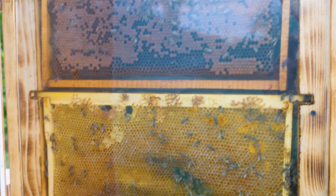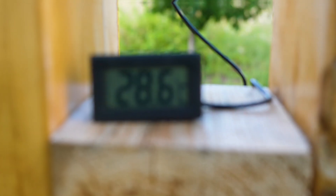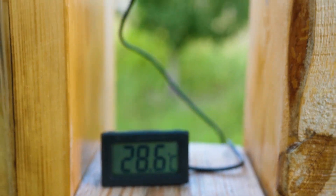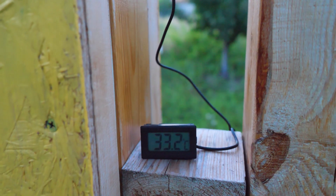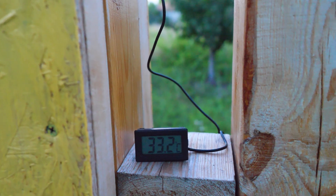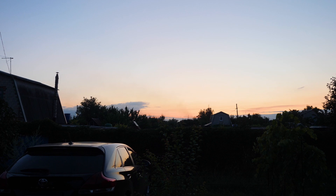Earlier I placed a temperature sensor in the hive. For the accuracy of readings, it was placed exactly in the middle — two frames at the bottom and two at the top. The hive thermometer showed almost 29 degrees Celsius immediately after assembling. But when it got dark outside, the temperature rose and became a little above 33 degrees Celsius. Thermoregulation is at a very high level. Let's see what the bees do at night.